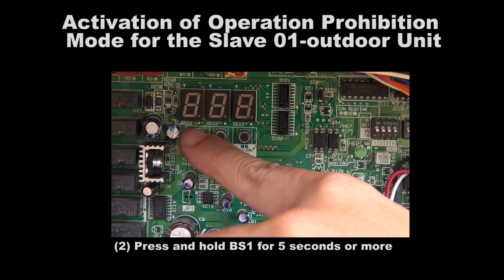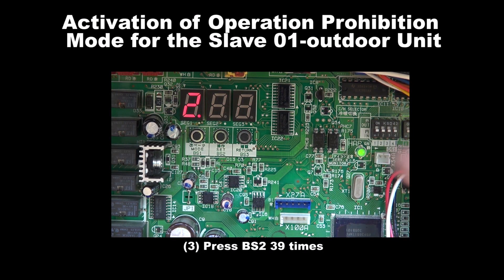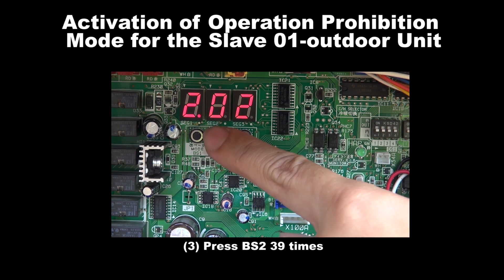Step 2: Press and hold BS1 for 5 seconds or more. Step 3: Press BS2 for 39 times.